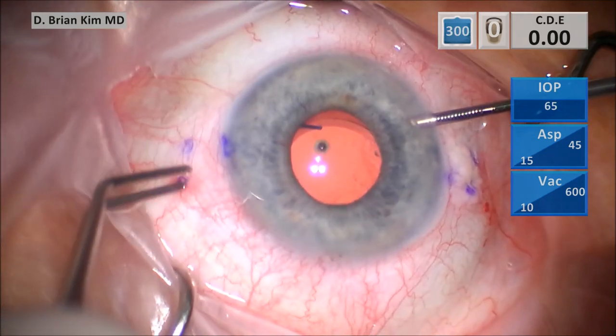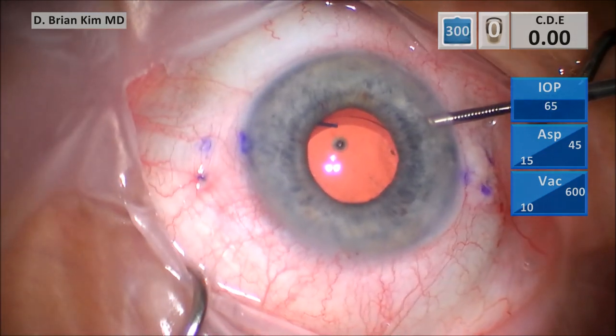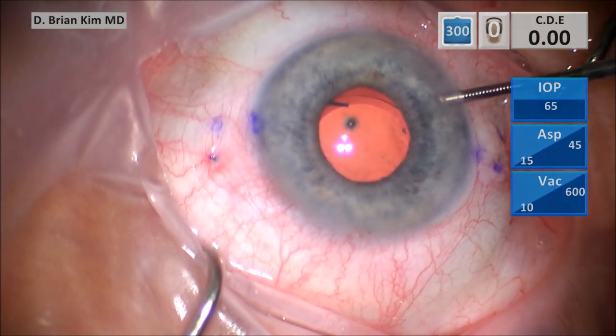So as you can see, I finished this case and I'm pushing the haptics into the sclera, and you can see that the lens is slightly decentered. You can see the edge of the optic inferiorly.